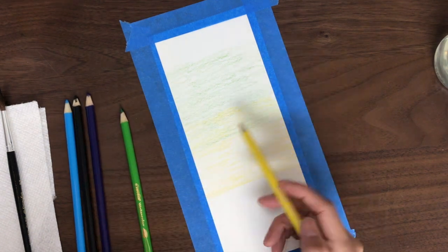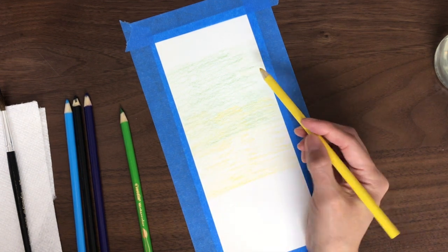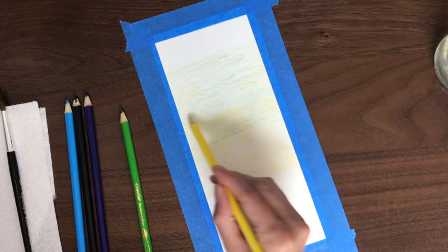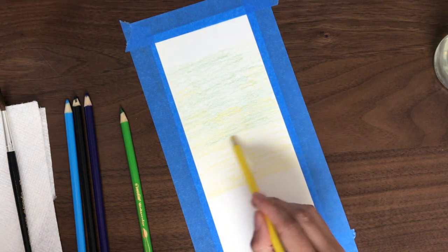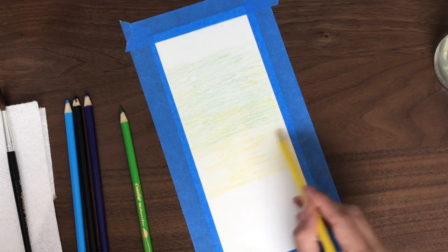So the method we are going to be using to activate the colors is putting the color down first on the paper. We are putting the dry colors down, and then we are going to run the brush across the top of it, which we will do later.